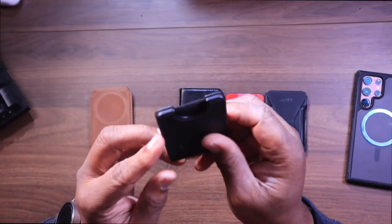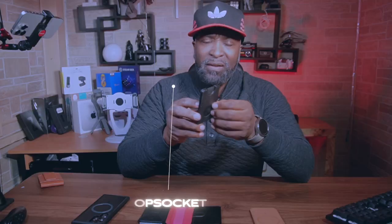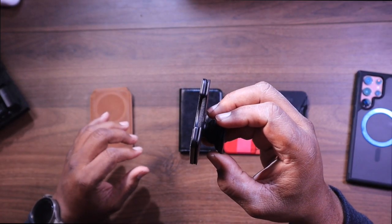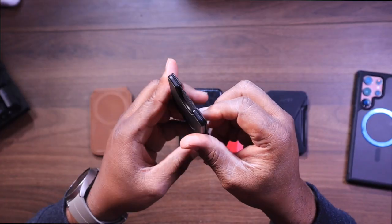Coming up next, we have the popular PopSocket phone wallet. This is the king of phone grips and it now offers a MagSafe-like capability with their signature expandable design. It's going for $29.